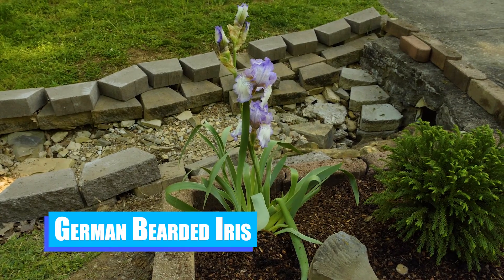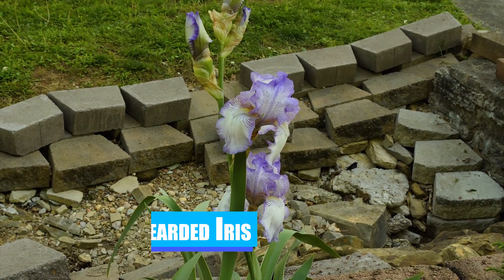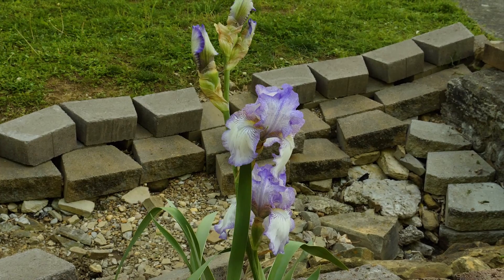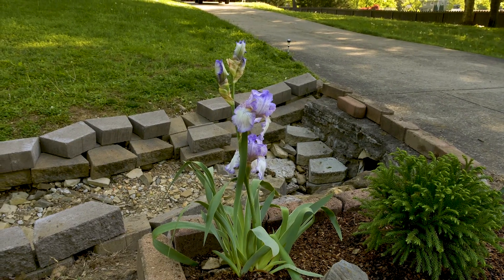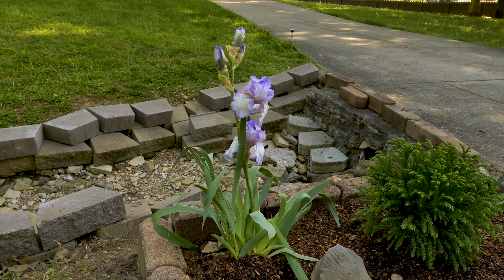Just to the side in the back corner, we have a German Bearded Iris — isn't it beautiful? This one is called Sugar Blues, and it wants full sun. In fact, all of the flowers in this flower bed around the mailbox take full sun, and that's why they're here. This iris is already a really good size, and it will continue to double, triple, and add more blooms each summer.